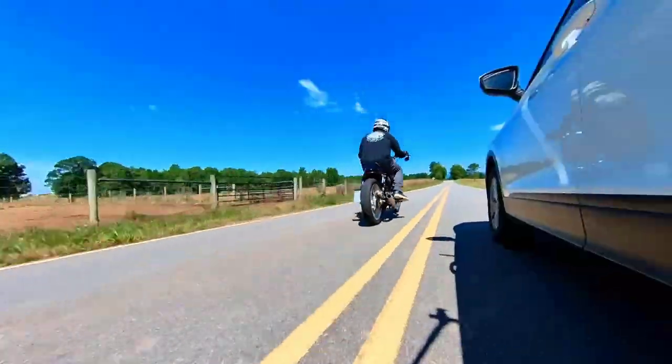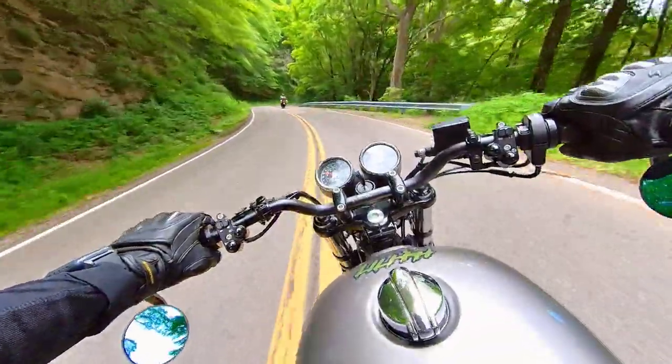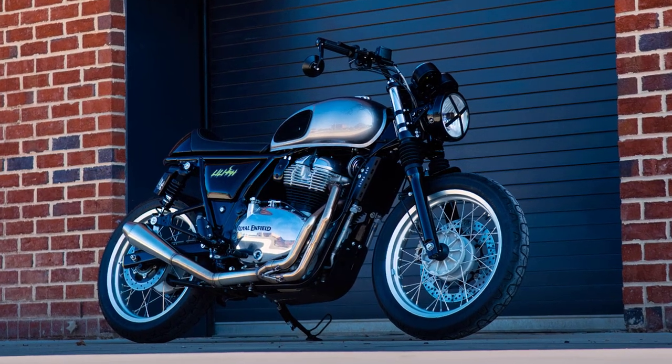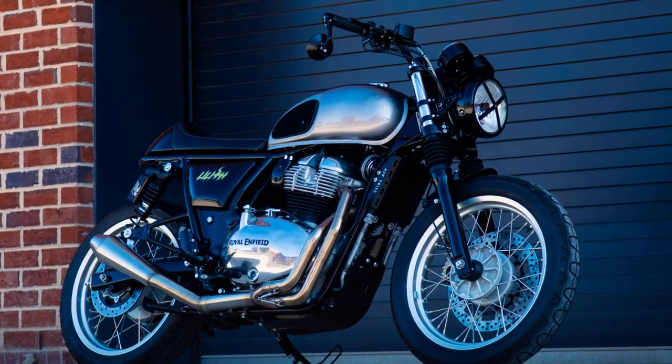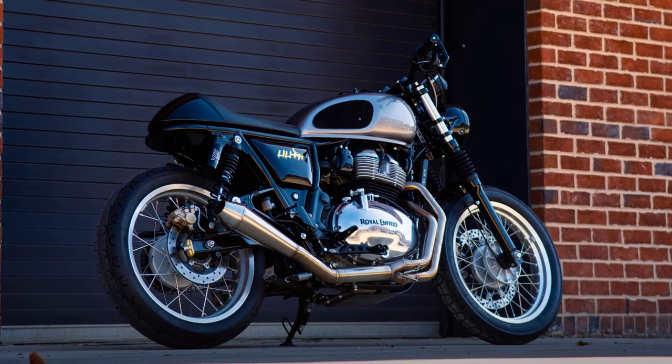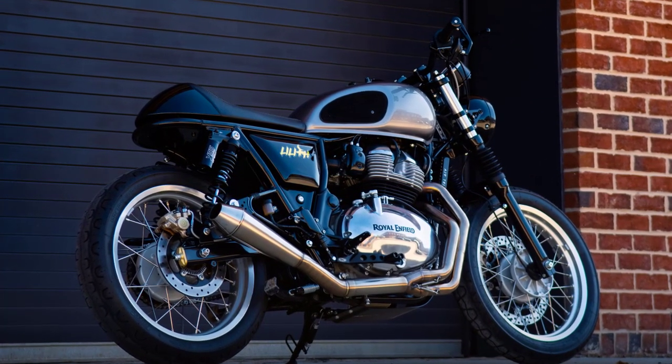Let's start with the cosmetics. I love all the blacked out parts on this bike — blacked out headlights, blacked out brackets, bars, levers, pegs — and this isn't just a case of attacking the bike with a can of Hammerite. These are all high quality aftermarket options: pegs from Tech Bike Parts, Renthal ultra low bars, Hitchcock's levers — the list goes on.